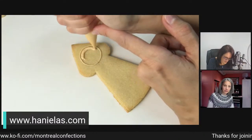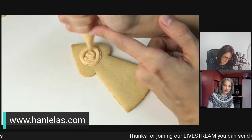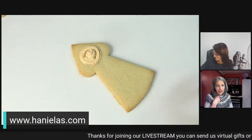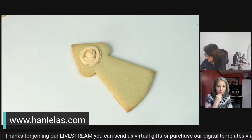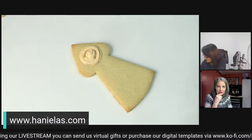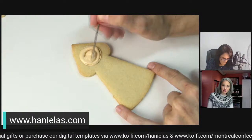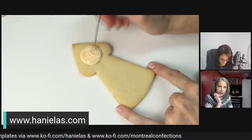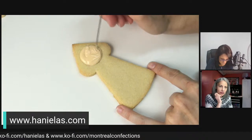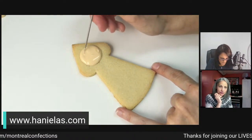It really throws you off stuff like this. We were here, we were getting ready and we couldn't log in - it was stressful. She's making a little doll type - a little winter doll kind of a thing.